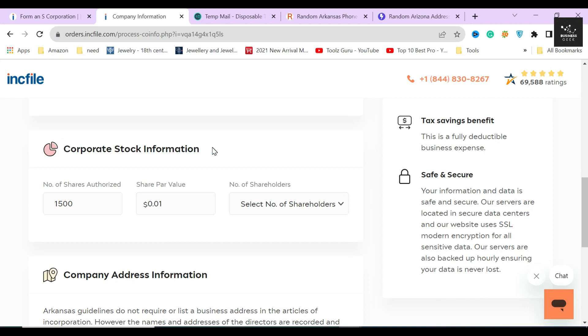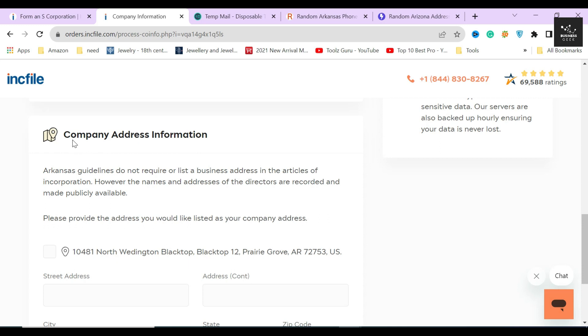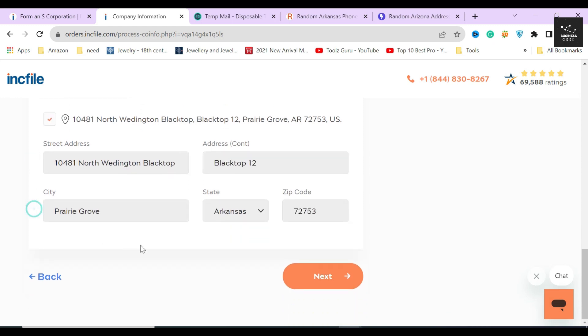Below that, you will see your corporation's stock information. Here you must list the amount of authorized shares you intend to issue once your corporation has been registered. I will authorize 1,000 shares at one dollar each, with a total of two shareholders — but you can choose more if you want. In the next section, Inkfile will ask you to fill in the company address. I'll keep the previous address by clicking the checkbox, then click the next button.